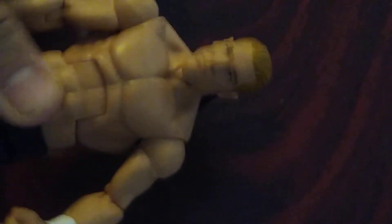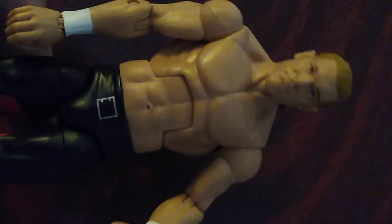Then you've got Hunter Hearst Helmsley himself — an amazing head scan. Even with the back of the hat face, I do like this. I wish it was clipped onto the figure like how they do with the Brock Lesnar Elite that just came out recently — I'm going to be mentioning that a lot with these type of figures.